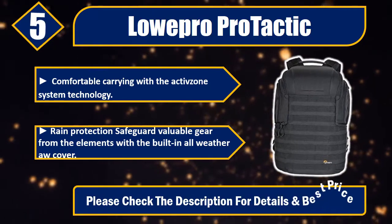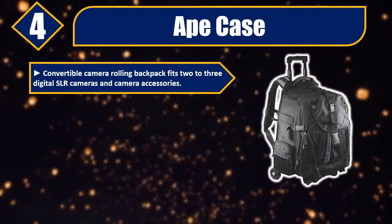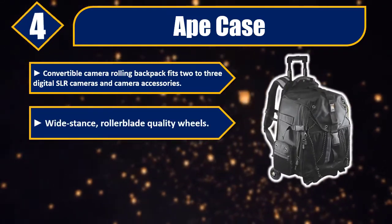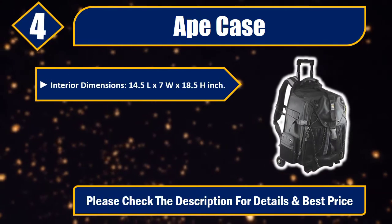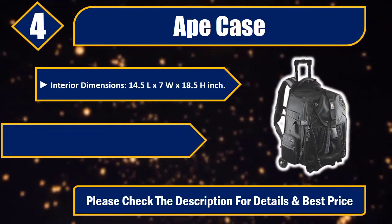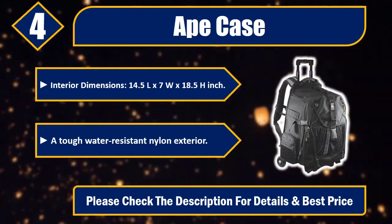Number four: Ape Case convertible camera rolling backpack. Fits two to three digital SLR cameras and camera accessories. Wide stance rollerblade quality wheels. Signature hive yellow interior. Interior dimensions: 14.5L x 7W x 18.5H inches. Tough water-resistant nylon exterior. Please check the description for details and best price.